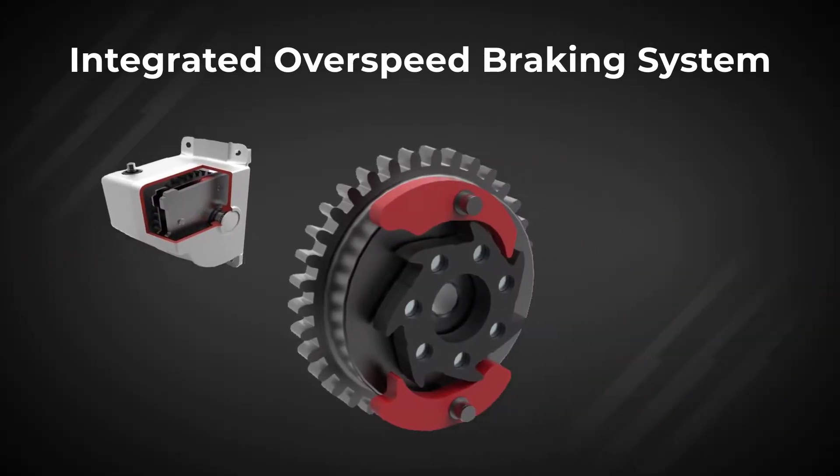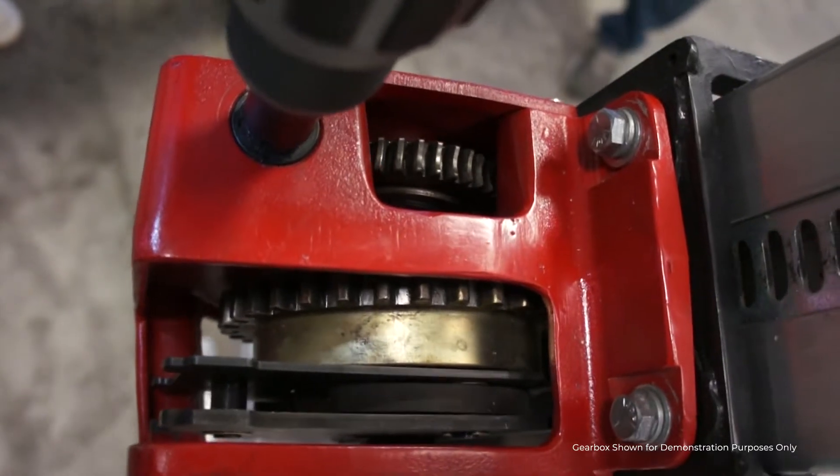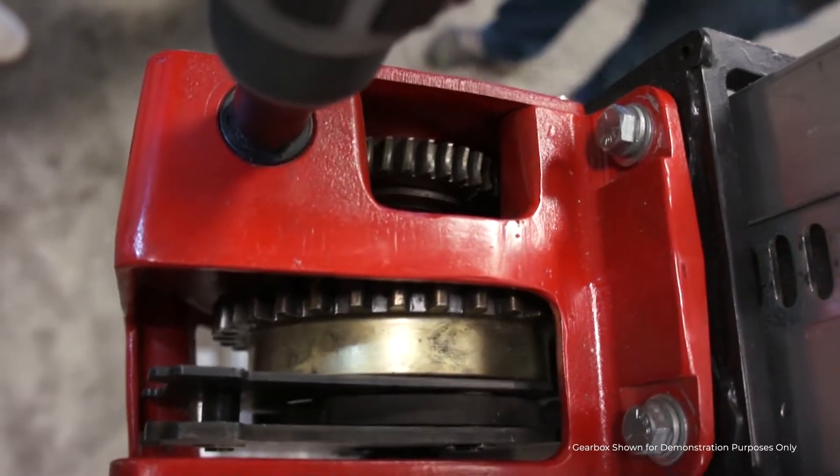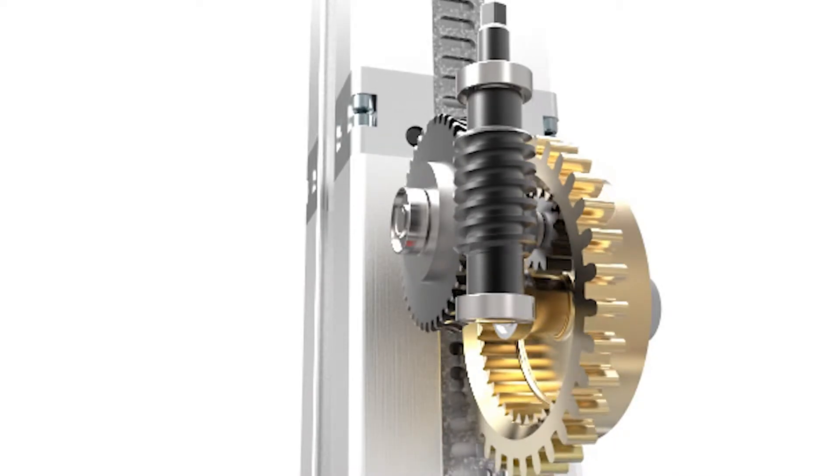Our gearbox features an integrated overspeed braking system. The overspeed braking system provides you added safety by automatically stopping the platform in the event of an overspeed descent, giving you peace of mind. As you continue to rise to your working height, you can rest assured knowing you will not come crashing down.